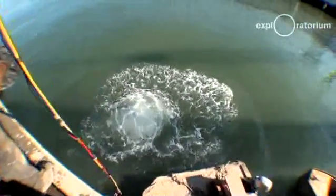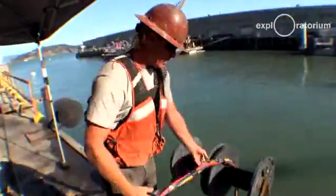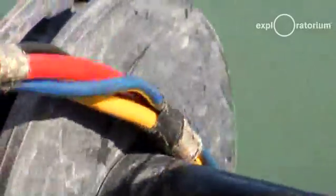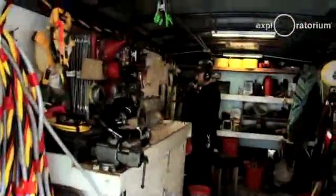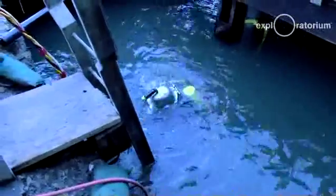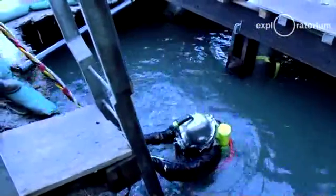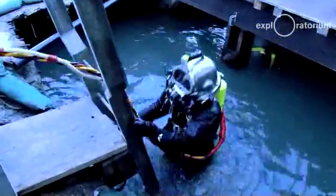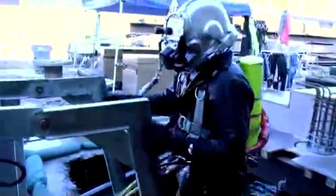The diver's umbilical is the hose that feeds the diver air from a diving compressor topside. It feeds the communications to the dive supervisor topside. We also have a hot water hose taped in, which is from a hot water pump that pumps hot water around 100 to 120 degrees. It goes down to the diver to compensate for how chilly the water here is in Northern California.